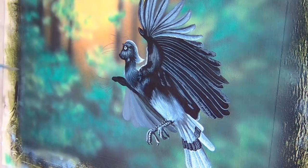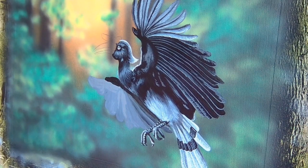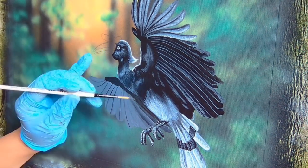For the bottom wing, I make it slightly brighter so you can see the overlapping of feathers as the sunlight pierces through, creating a more dramatic backlighting.